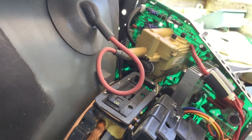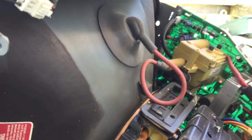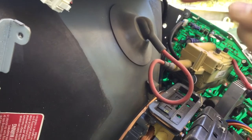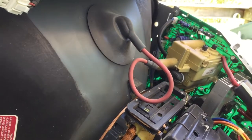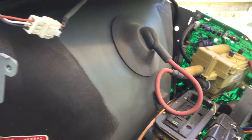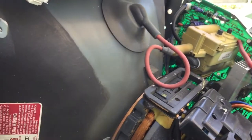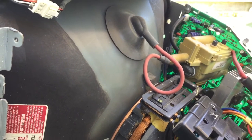Right here we've got the flyback transformer, which is the most common point of failure for these old iMacs. Unfortunately I'm pretty sure you can't fix one of these and it has to be replaced. That's the anode cap — do not try putting your finger in there. You will get really badly shocked. If you are working on one of these, you must discharge it by grounding a screwdriver with an alligator clip and then sliding the flat screwdriver into the anode cap. There's a sparking sound — it's discharged. If there isn't, it was already discharged.